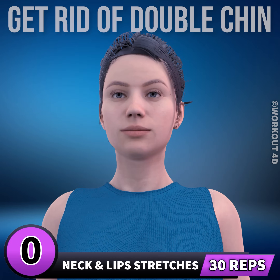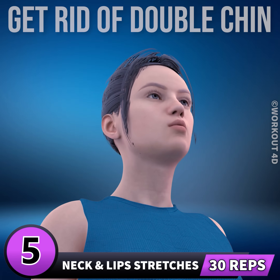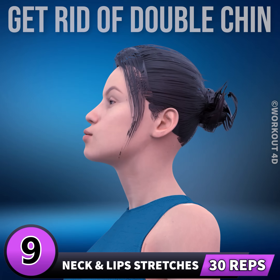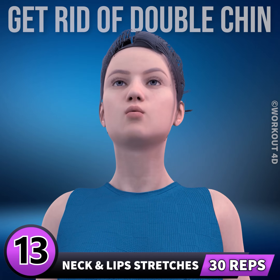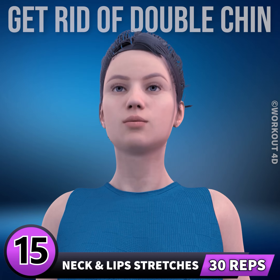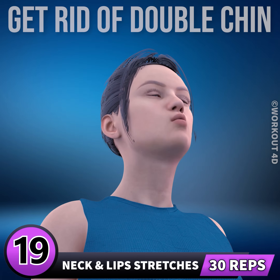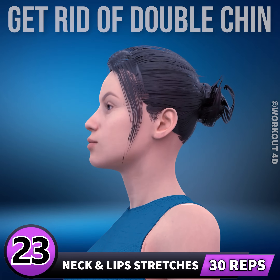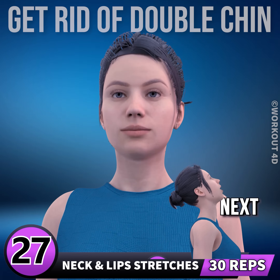Get ready for our next exercise. In 3, 2, 1, go. 1, 2, 3, 4, 5, 6, 7, 8, 9, 10, 11, 12, 13, 14, 15, 16, 17, 18, 19, 20, 21, 22, 23, 24, 25, 26, 27.